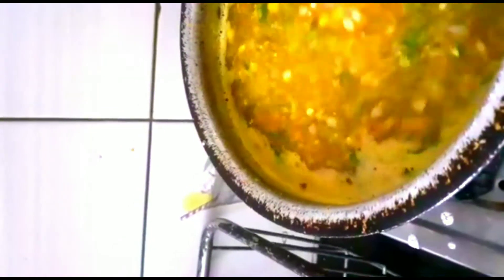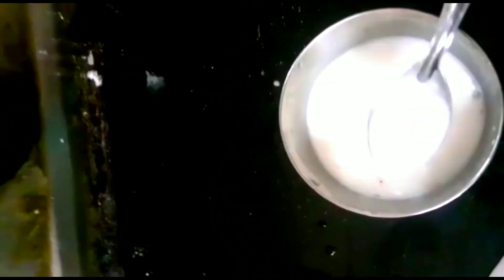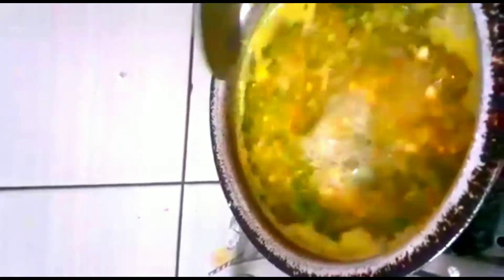Now let's check the difference with the cornflour. This is a little bit more than a cornflour amount. Let's cut it into a bowl and try this one after the soup.